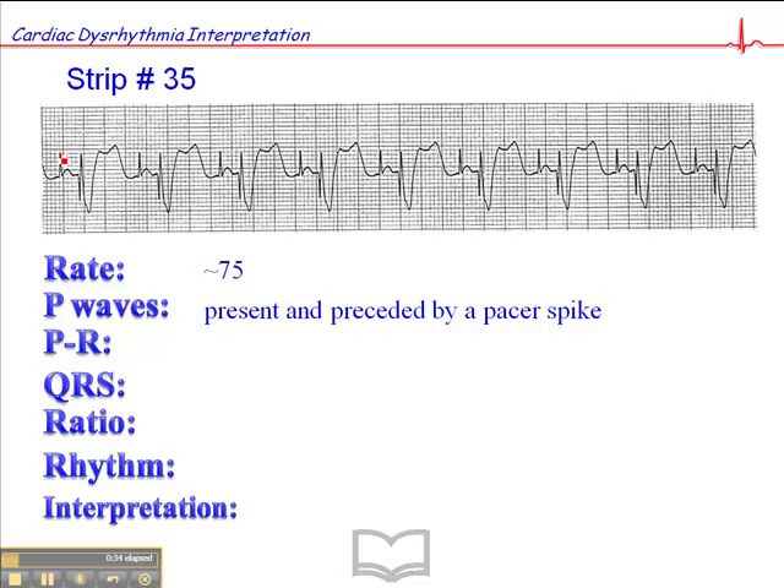This particular rhythm came from a rhythm simulator. Pacer spikes usually typically look more like just a straight line, then a P wave, and then another straight line followed by a wide QRS complex. Because this is a dual chamber pacemaker, we have a pacer spike followed by a P wave, then a pacer spike followed by a wide QRS. The QRS will always be wide because the impulse generator has a wire that goes into the right ventricle and paces the ventricles from there — right ventricle depolarizes first, then the left ventricle, so we always get a wide QRS with a paced rhythm.